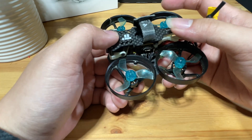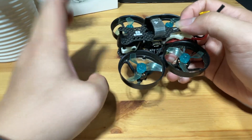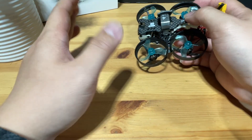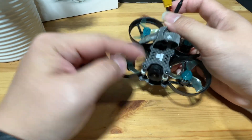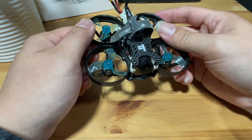The flying experience of this thing — if you treat it as a cinewhoop that just flies for cinematic footage, then it's perfect. But if you want to do freestyle acro, then this is definitely not for you. Without further ado, let's go take a look at the flight footage.